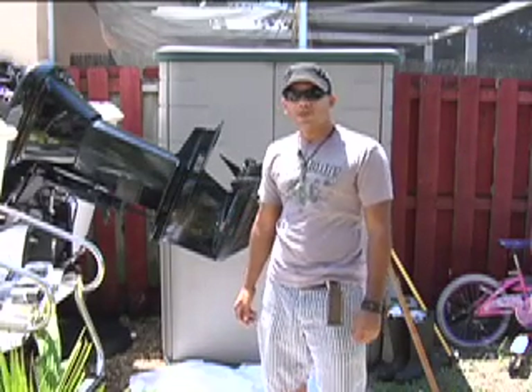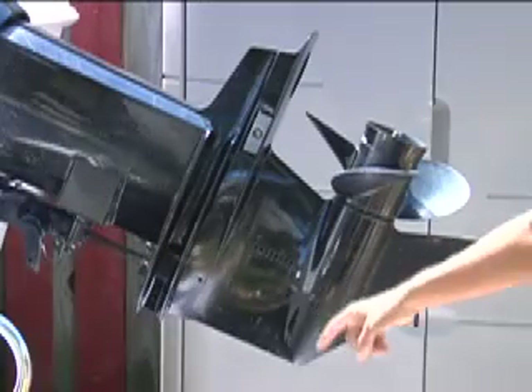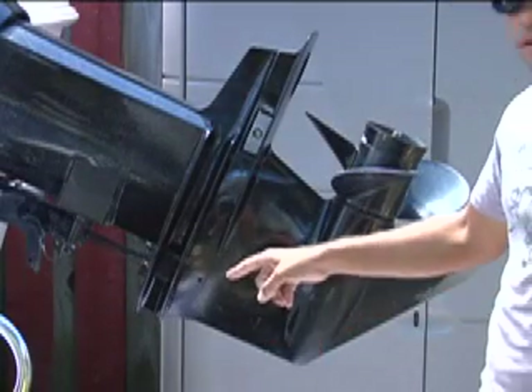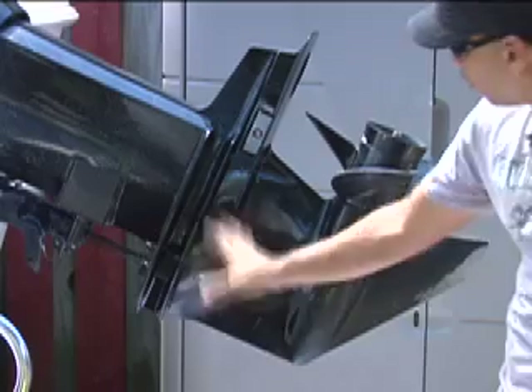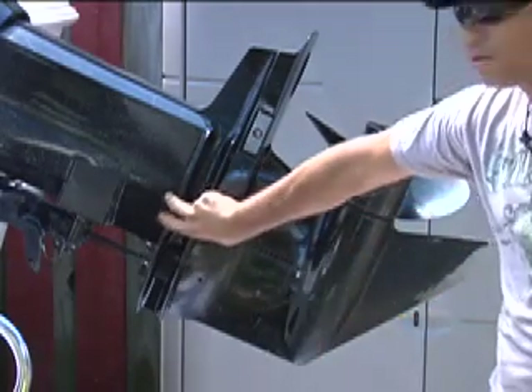My name is Jose Gonzalez and I'm going to show you how to change the water pump on this Mercury 150. First thing we're going to do is find the bolts that we have to remove so that this lower unit — which is this part right here — can come off so we can get to the pump which is under here.